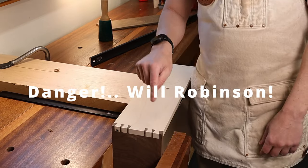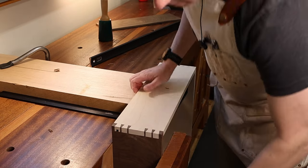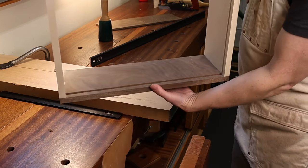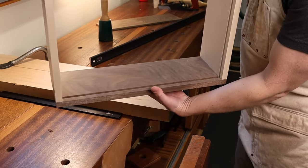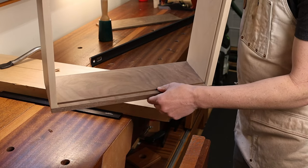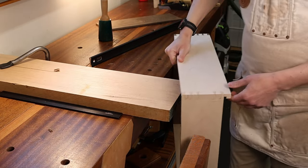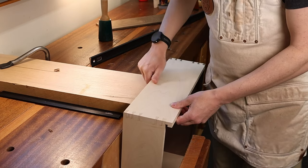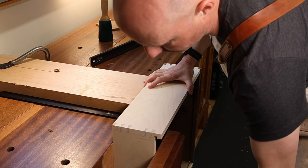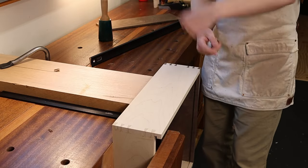One thing you do want to be careful of is not cranking down your vise really hard, because if you've cut grooves for your drawer bottom in there — especially if you cut too deep — you can easily break that whole bottom piece off of your drawer side by crushing it in the vise. So be careful you don't tighten the living daylights out of your vise when putting this in place. Take it easy.